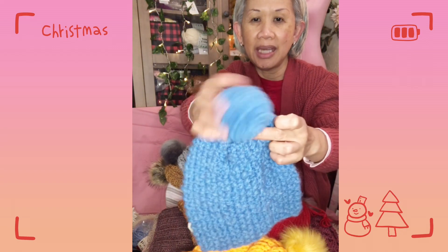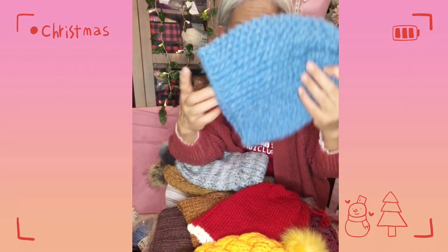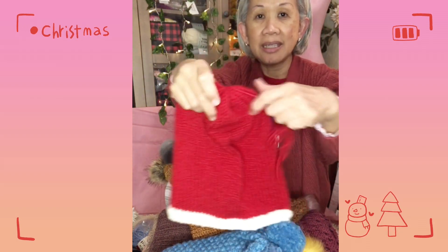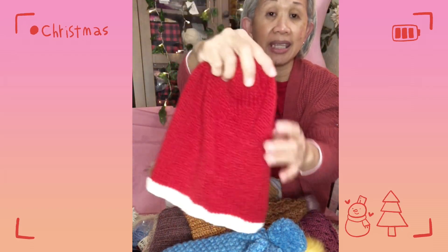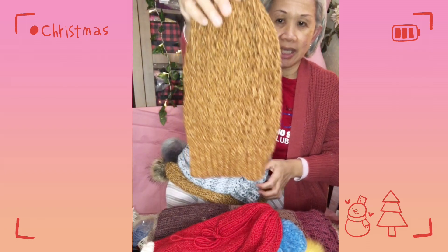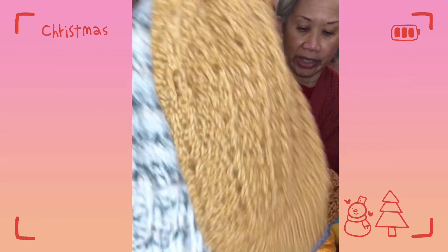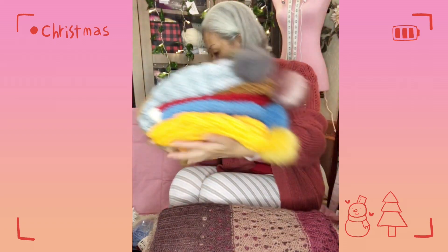This one I've had with me for some time — it was one of the first projects I did when I was really new to knitting. This one is for Christmas; I haven't sewn the tip yet, but hopefully by Christmas Eve I'll be able to finish it. I already did the tutorial on the braided one, and this is just another version of that braided beanie.